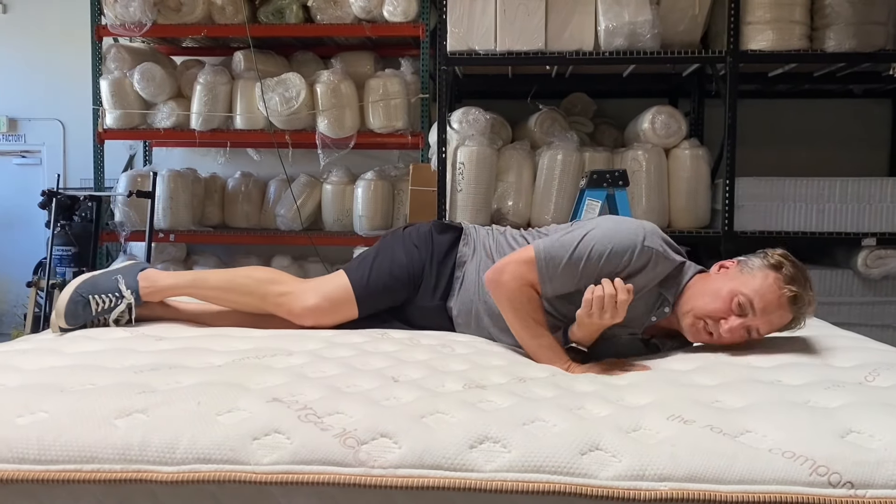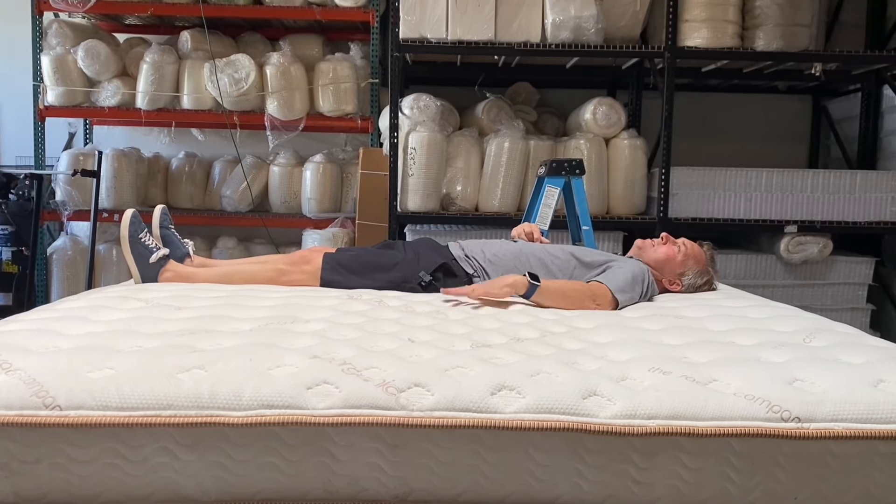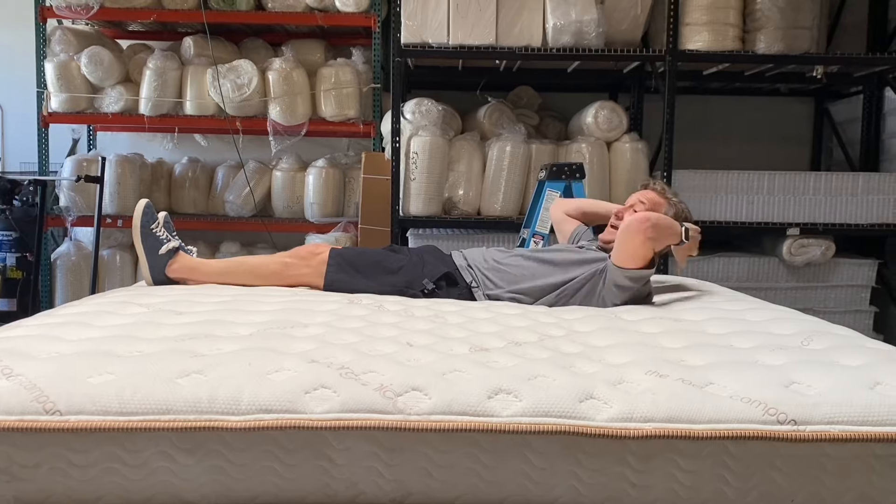There's a little bit of a hump here in the center, which is normal — people aren't sleeping in the center, so it makes sense after three years. You're going to have a little less wear there.